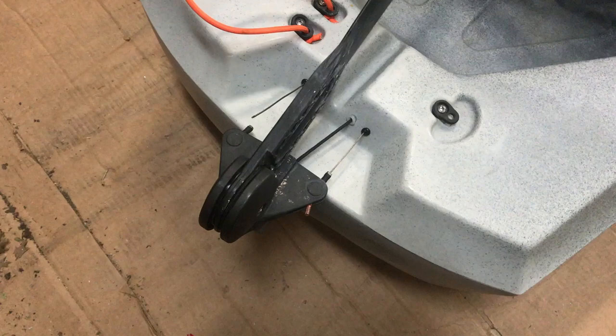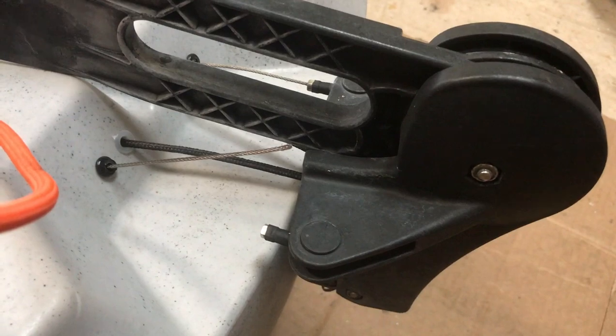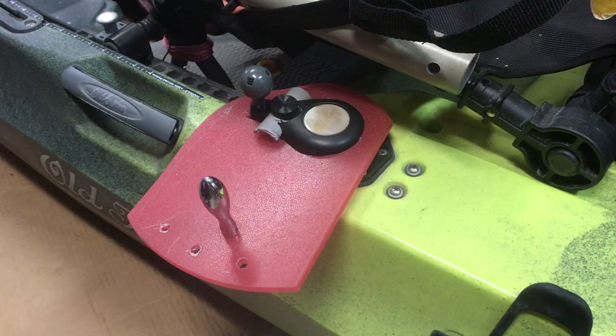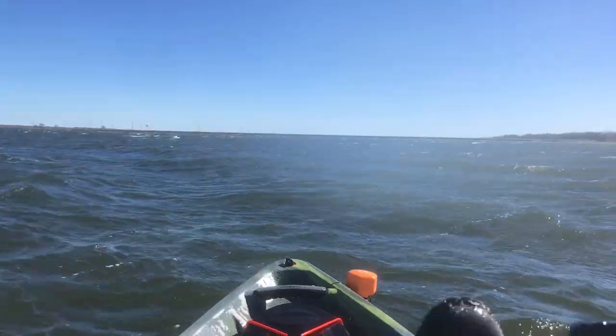This is a short video on how to replace a broken rudder cable on a Topwater PDL or a Predator with easy-to-get parts from a hardware store. Also, at the end of the video, a short section on how to build a longer lever for the PDL steering, one that you can use when you're dealing with high winds.